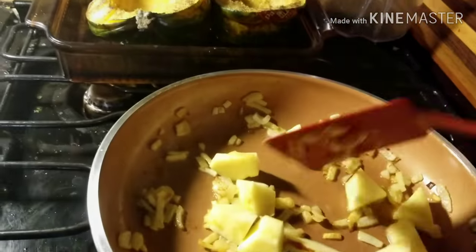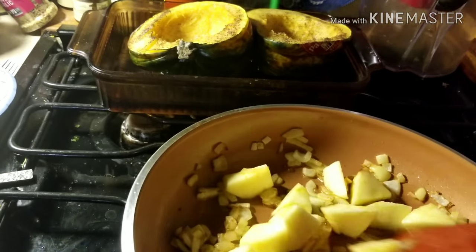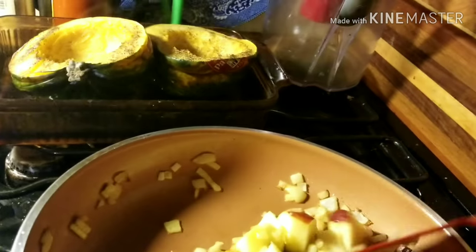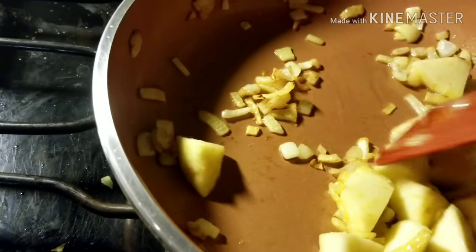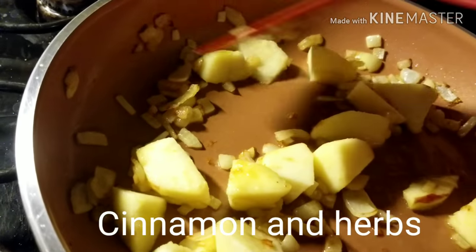The onions were getting brown so I put the apples in now. I'm going to cook them until they're soft — it'll just take a few minutes. I'm going to put some nutmeg in this. I've got a whole nutmeg I'm going to scrape into it, and some herbs.